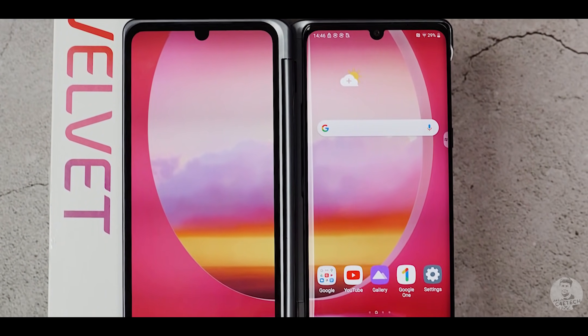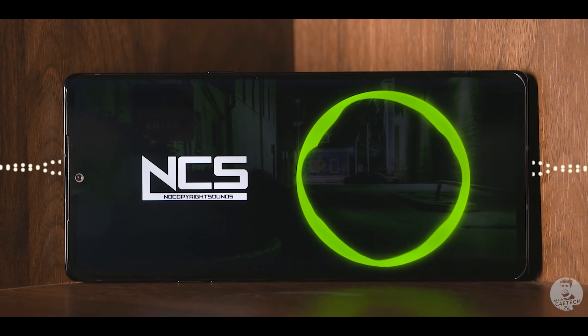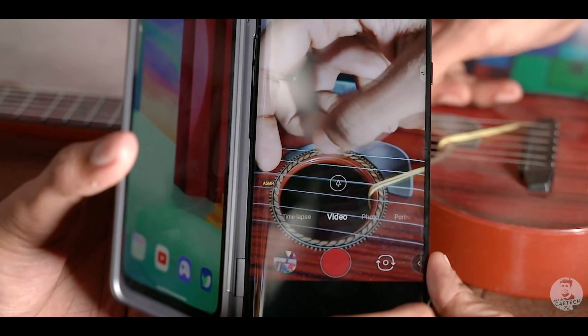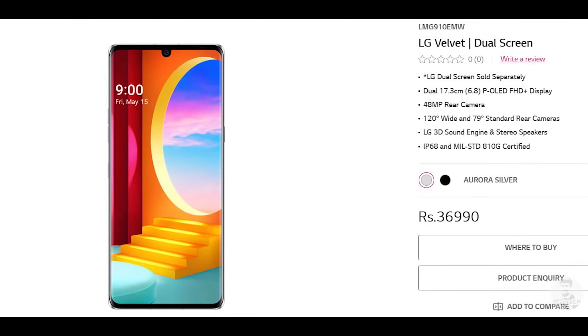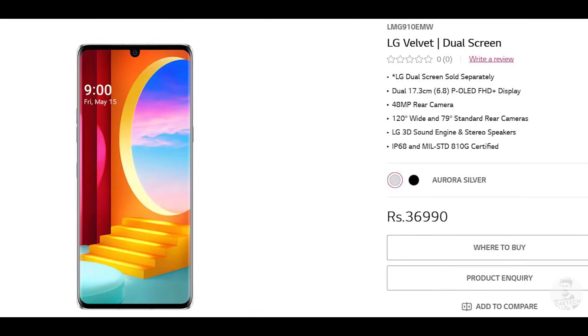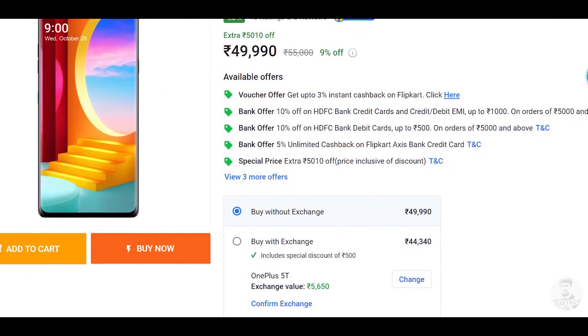In the Velvet, LG has a very capable all-rounder with all the bells and whistles: a curved OLED panel, in-display fingerprint scanner, headphone jack, stereo speakers, super sensitive mics capable of ASMR recording, IP68 water and dust resistance, and an incredible aesthetic that should turn heads. But all these little extras do come at a price — 36,990 to be precise. Add the dual screen case and it goes up to 49,990. There are 5,000 rupees worth of bank offers, but the Velvet is an expensive phone, especially compared to the G8X sale that recently happened. Do you feel LG has done enough to warrant this price tag? Let me know in the comments below.